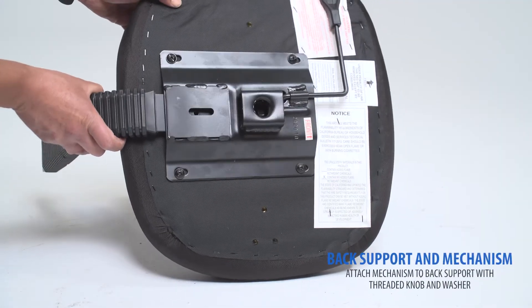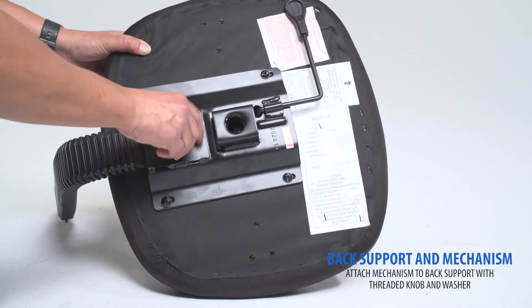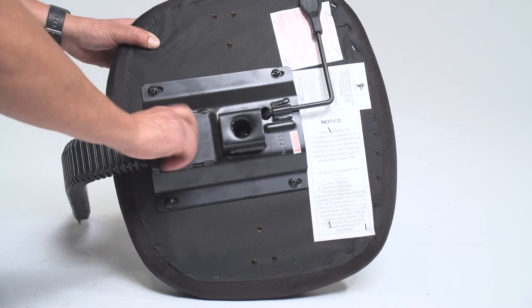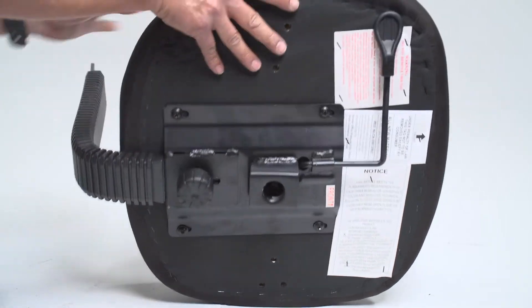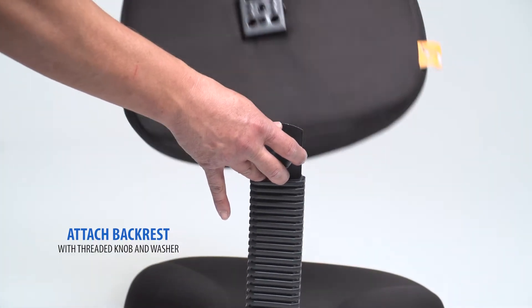Locate the back support and mechanism. Connect the mechanism to your back support with the included knob. Then connect the backrest to the back bar with the included knob.